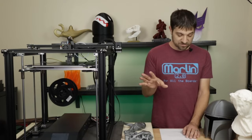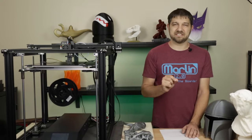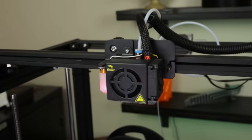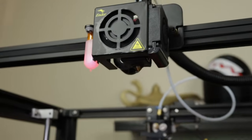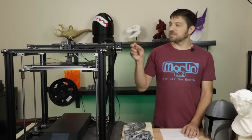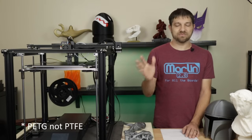Creality specs the hot end up to 260°C and the bed up to 110°C. I don't think you'll have any problems getting this bed to 110, but 260 on the hot end is going to be a little hot — particularly since you have a standard Bowden tube going to that hot end. It's not an all-metal hot end, so getting that PTFE tube above 245°C or so could cause real problems, especially if you have small animals in the house. With all these standard stock Creality hot ends, you're really maxing out at about 245, which will get you PLA, ABS, and even some lower-temp filaments.